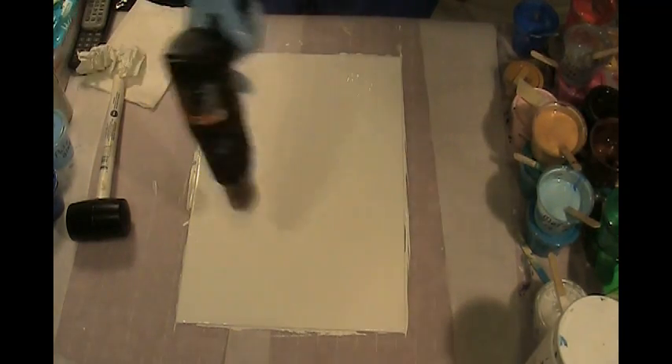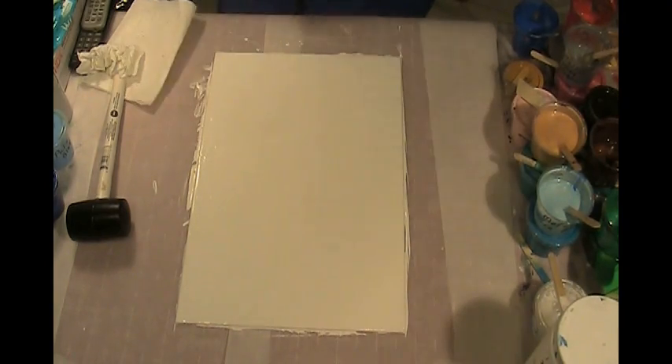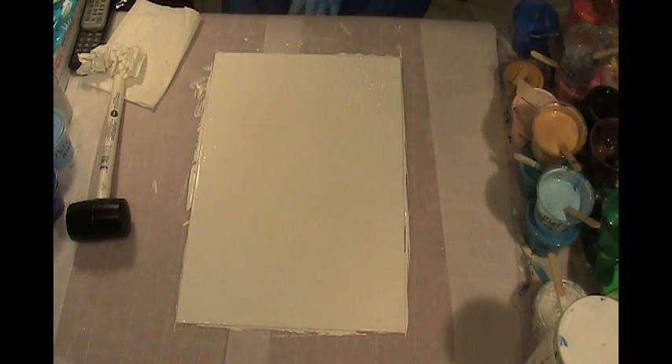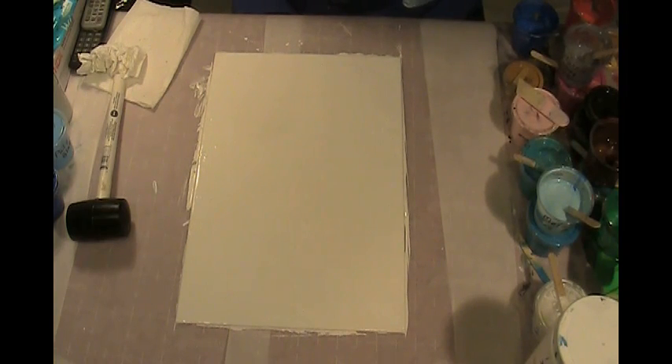There are still lots of air bubbles in it. Of course, if I smash it with the hammer, I'll probably smash some of those bubbles. Let's put some gold in here.